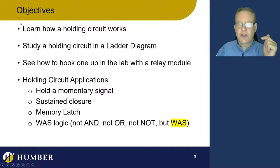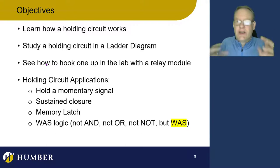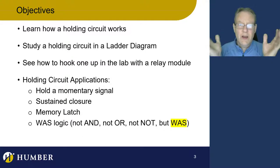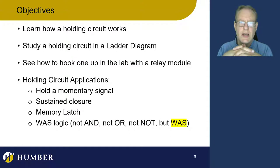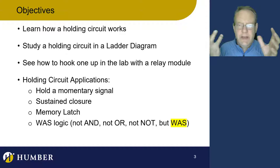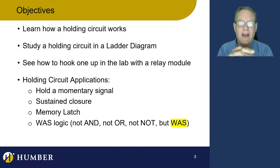We're going to learn how a holding circuit works, put it into a ladder diagram and see the configuration, and look at how to hook one up in the lab. We're also going to unpack the different things we can do with holding circuits: hold a temporary signal, do something called sustained closure — to keep something turned off permanently or at least momentarily — and use it as a memory latch.